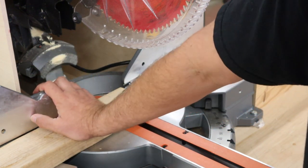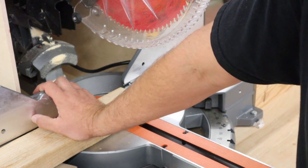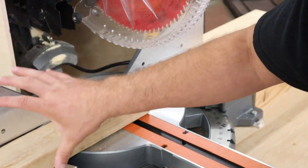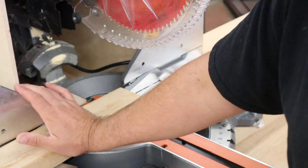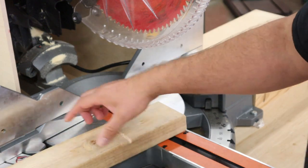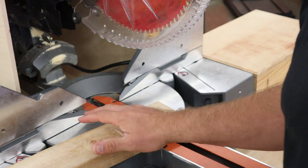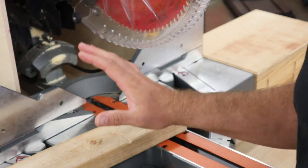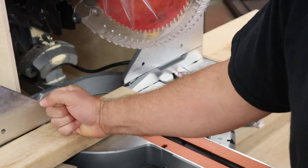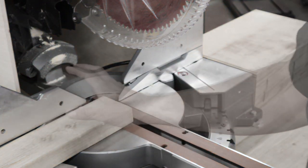Not every board is perfect — some have hidden knots, stress, or a nail buried in it. All kinds of things can go wrong that you don't even see coming. Make sure that thing stays up against the fence and up against the table. If you have a curved board that won't sit flat, you cannot cut it on this saw. This saw does cross cuts and the board needs to be flat against the fence and flat on the table. If you can't ensure that, you have to find some other way.